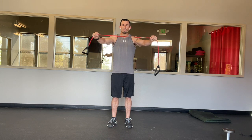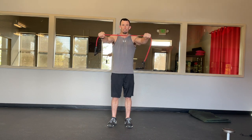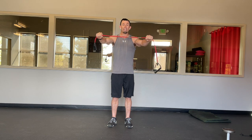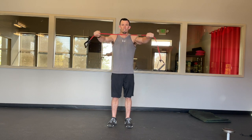The advancement that we're doing today with the external rotation is as we're pulling this band apart, we're going to rotate palms to the ceiling and then bring it back like so. If that's a little too hard, widen out your hands, pull it apart, roll the palms to the ceiling like so.